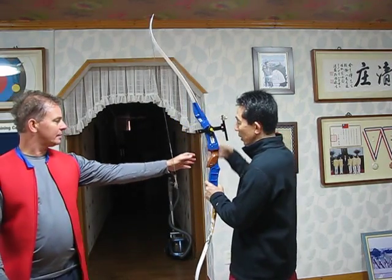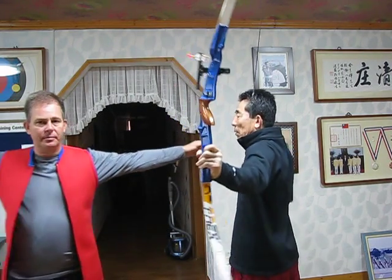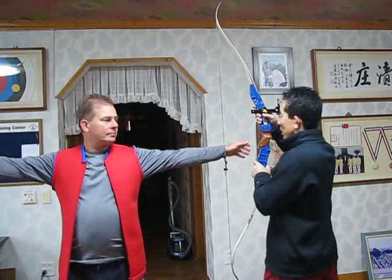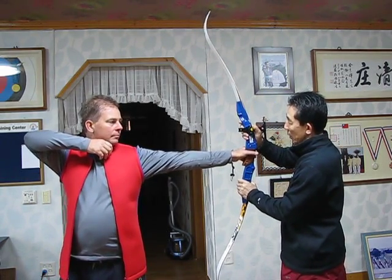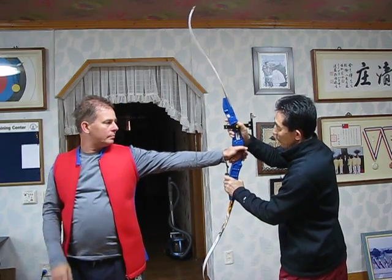Alright, this is for the beginner. First, one, two. You don't need pushing, just already pushing. Your grip...